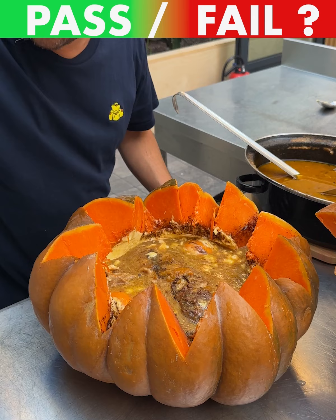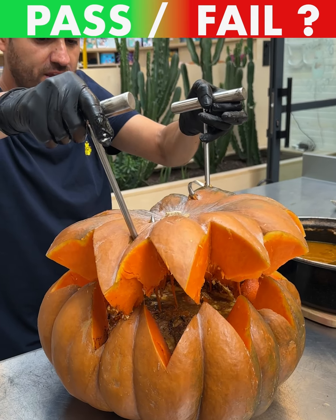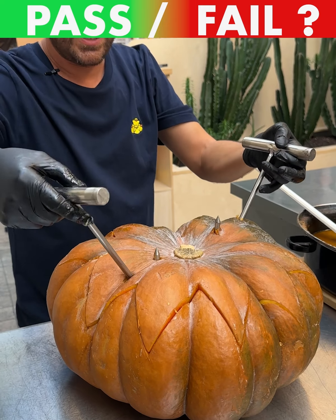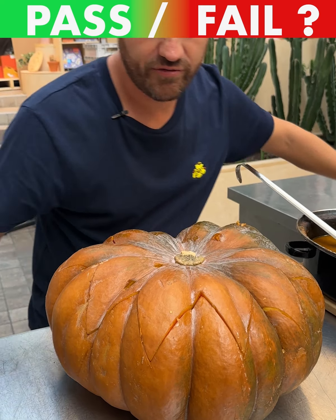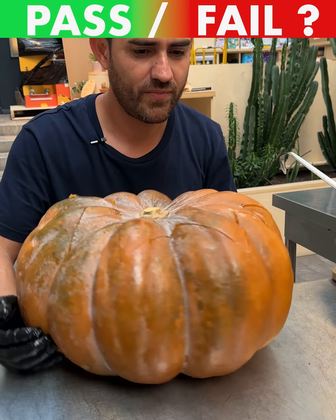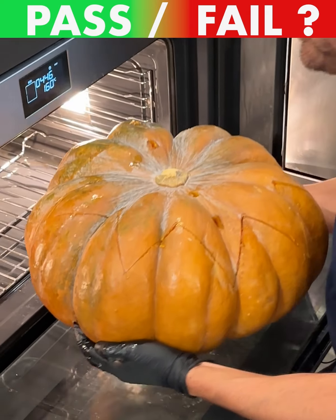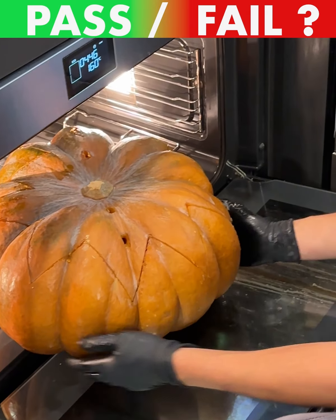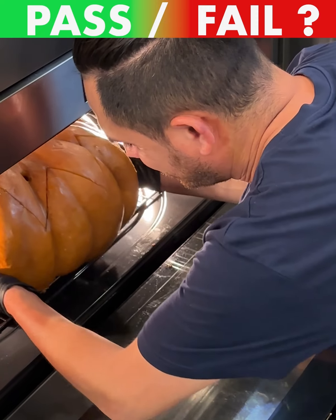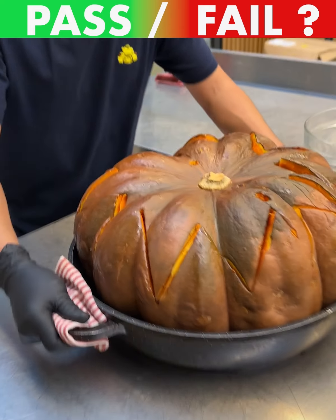Pumpkin spice pulled pork — that's what we're going for. Put that on there, move it off to the oven to let this baby cook for a couple of hours. We're gonna give it that time to finish cooking and then make the best pumpkin spice pulled pork burgers you've ever had.